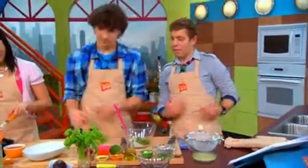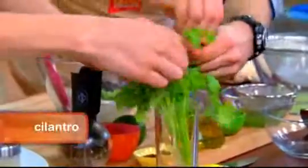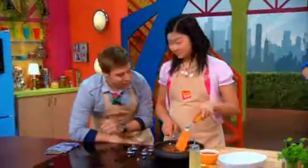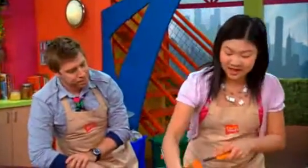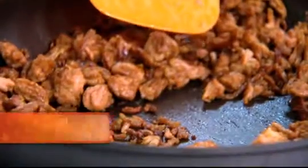Top it off with a little bit of cilantro — let's tear it up. So that looks like it's good and done. Why don't you add some spice to that now? Just a little bit of cumin. I'm gonna add this salsa and bring it to a boil for about five minutes.